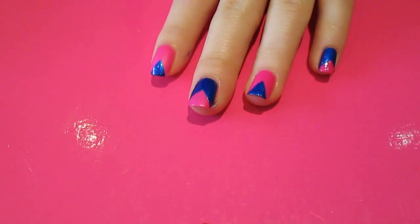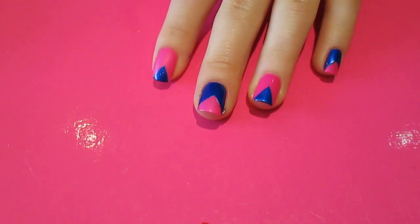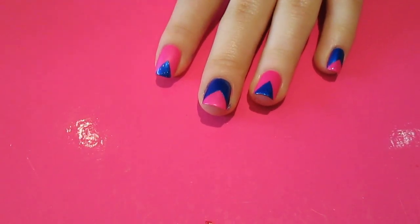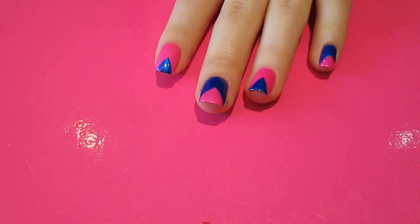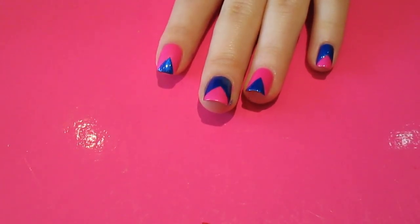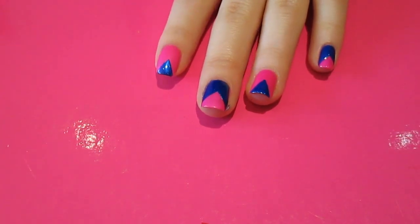When you've peeled all the tape off, you should end up with something that looks like that. As you can see, mine's alternated with the colours. Obviously you can do whichever colours you like — I just think these colours look quite nice together. I'm going to put a top coat over mine just to seal it all in, and also the pink I used dries really matte, so it gives the pink a nice glossy shine as well.